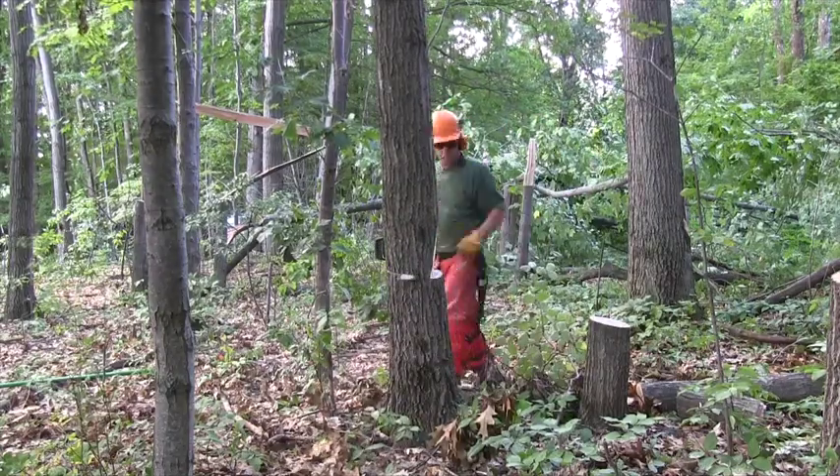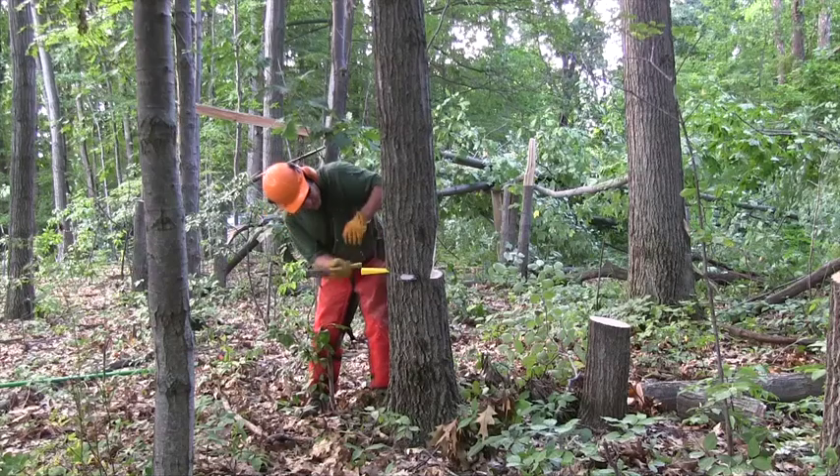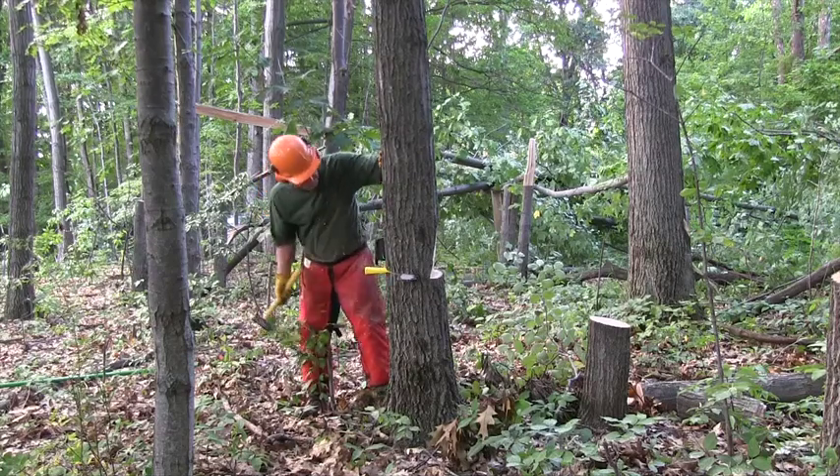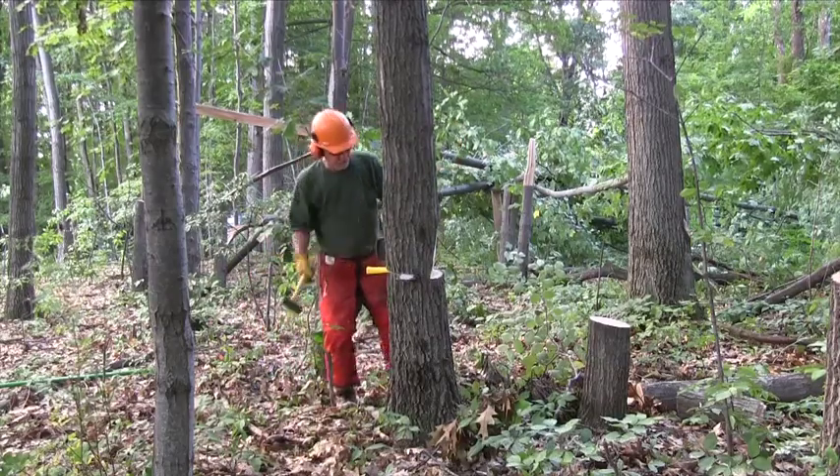In this case, I cut through just a little bit too far, and you can see this tree lean back a little. But I was able to get a wedge into it and open it back up, then finish the cut.